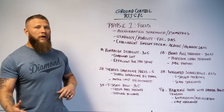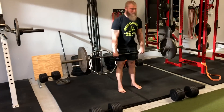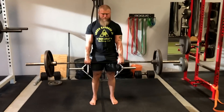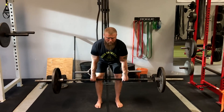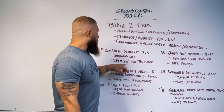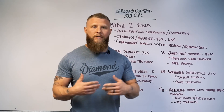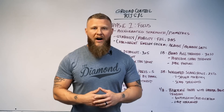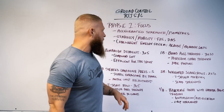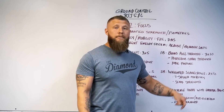First up, exercise 1A: Romanian deadlifts. I like to utilize RDLs because we're working the posterior chain. It's a compound lift working the entire body to induce maximal strength adaptations — efficient for the sport. When you're sitting in guard, you want a good base so nobody's breaking your posture, and a strong posterior chain will address that.